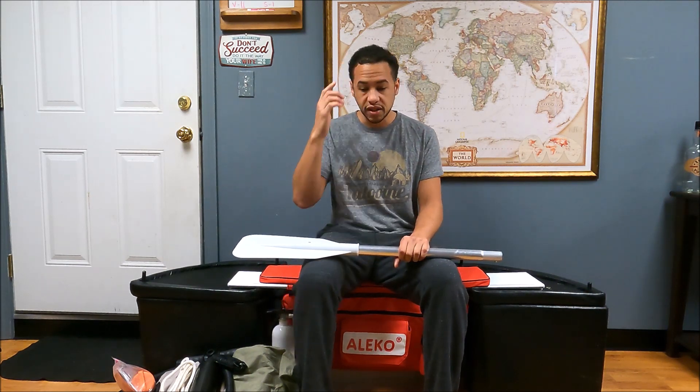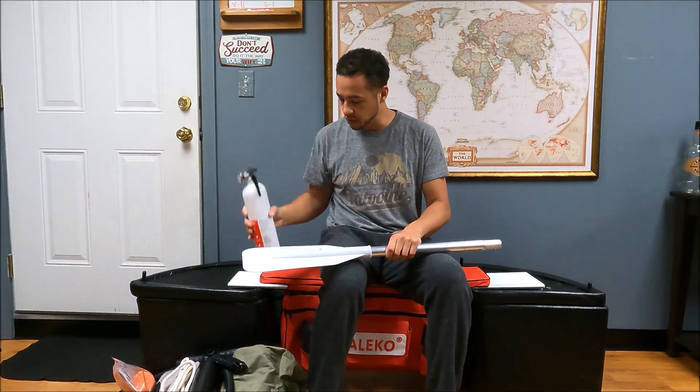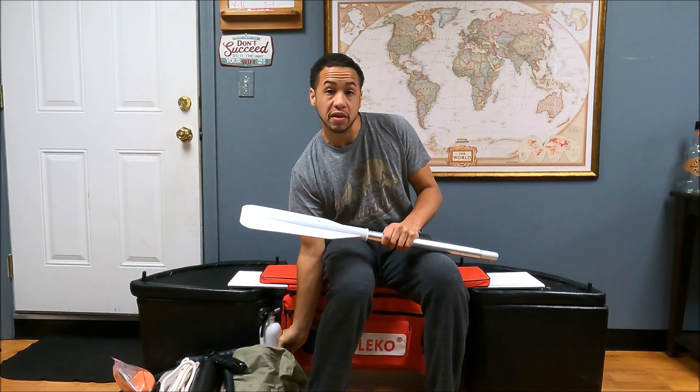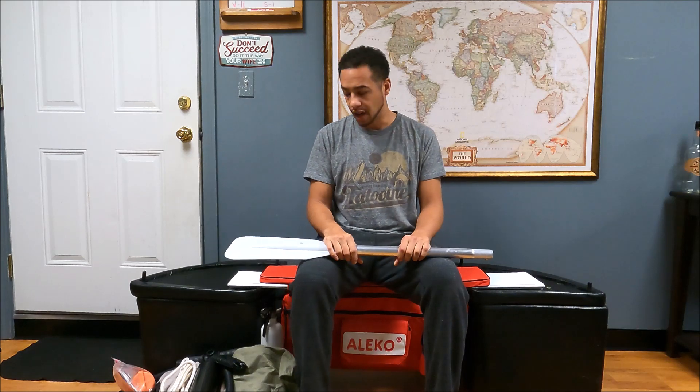I will say — my fire extinguisher was in there with the pin in, but it bounced around a lot, especially when we were getting towed during a storm. When that happened the pin came out and it actually went off inside there. So that's something to be mindful of — make sure you lock it down and secure it a little bit more. I'll obviously have to buy another fire extinguisher for next year to ensure we have a full tank ready to go.